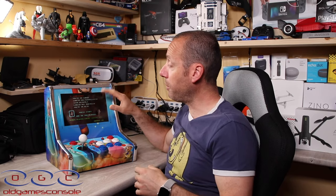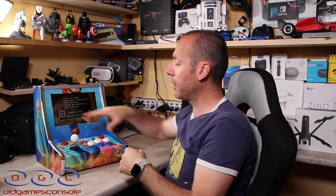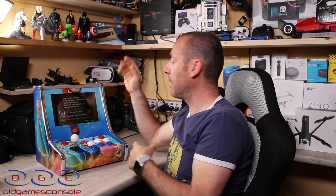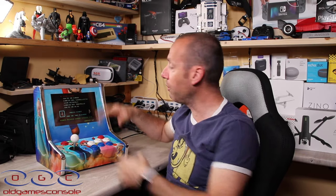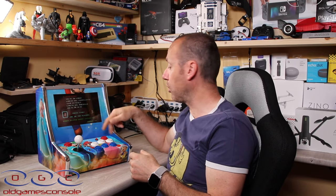Abbiamo questo mini bar top con un aspetto grafico che riproduce il mondo Mario, però loro ve lo fanno come volete. Se lo ordinate e richiedete la foto del vostro cane, ve lo fanno con la foto del vostro cane. Se lo volete con l'aspetto di un altro videogioco, della vostra macchina preferita, o con su Cristiano Ronaldo, ve lo fanno. Anche i tasti ve li mettono con il colore che volete, con il simbolo di uno o due giocatori — potete farlo come volete.